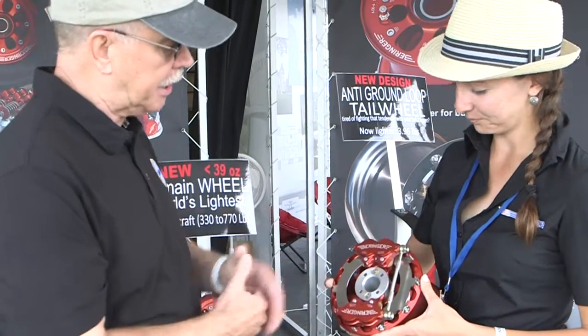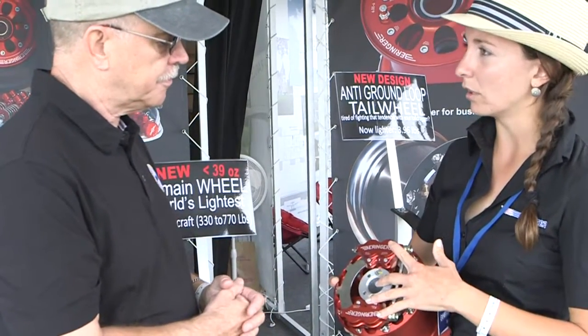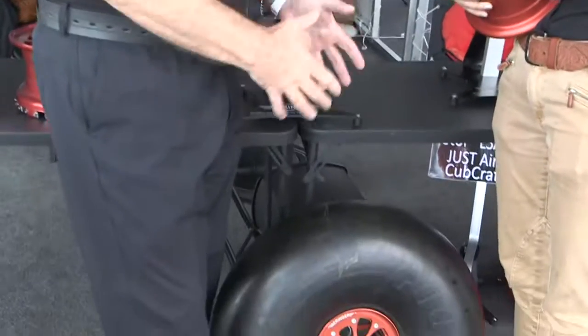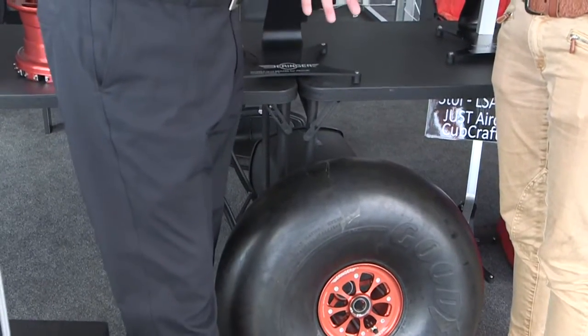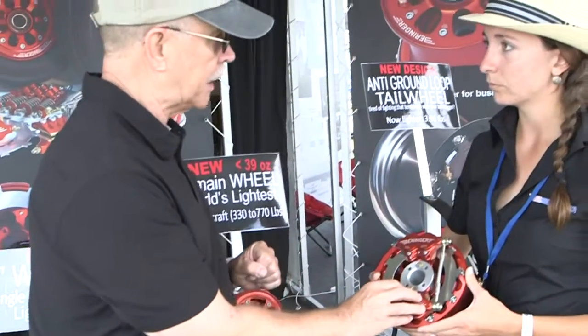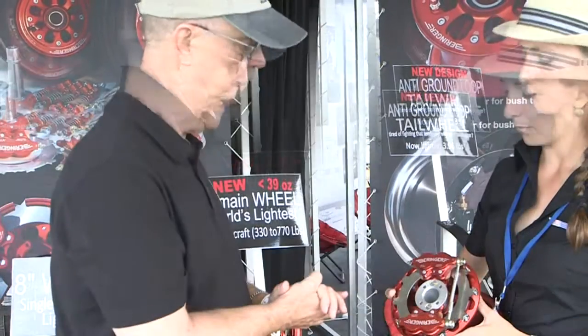I see two calipers on this wheel. It's actually optional — it's for 26-inch tires because they have quite a bit of mass to them. It comes with one caliper standard, and two is an option.